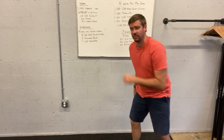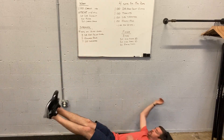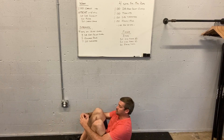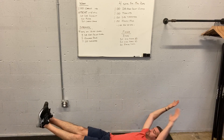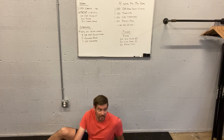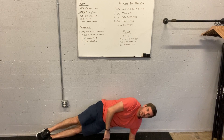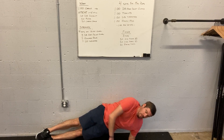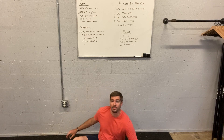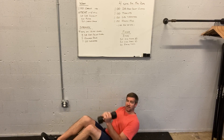We know tuck-ups from Friday's or Saturday's workout — we're going here, bringing our knees in. Hollow holds, we know we're here. Right side plank, left side plank — getting on the side, anchoring our legs, hips are up. And then Russian twists: grab a dumbbell and basically go side to side, get those legs off the ground.